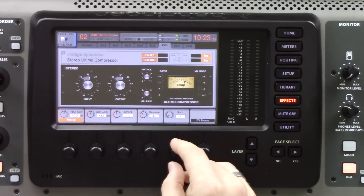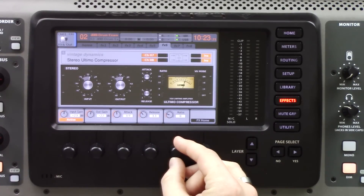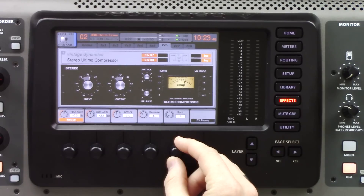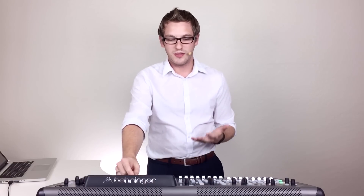Lastly, we have our ratio. We have four different adjustments plus an all button mode. The options are 4, 8, 12, 20, and all. All button mode was a feature on the original 1176 that let you select multiple ratio buttons at the same time. When set to all, it gives a ratio somewhere between 12 to 1 and 20 to 1 with a completely different sound. For compression, set the ratio to 4 or 8. For limiting, use 12 to 1, 20 to 1, or all.